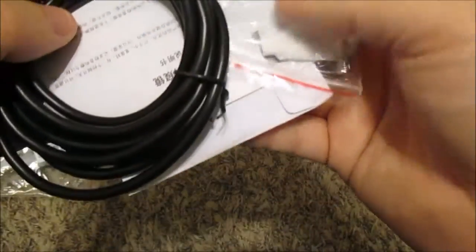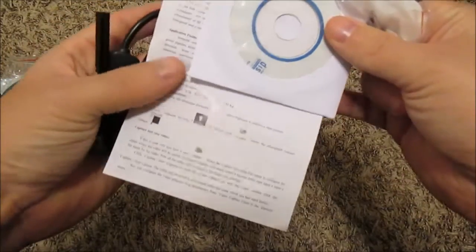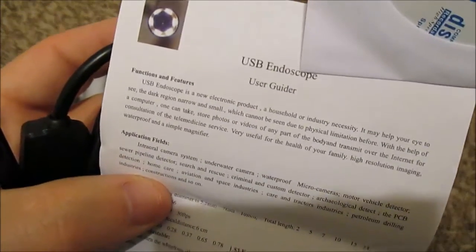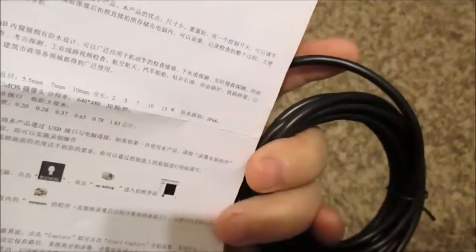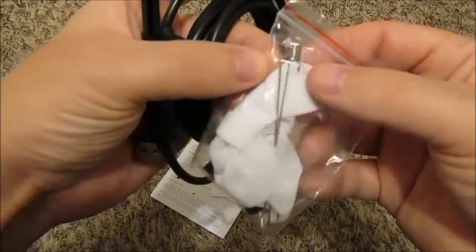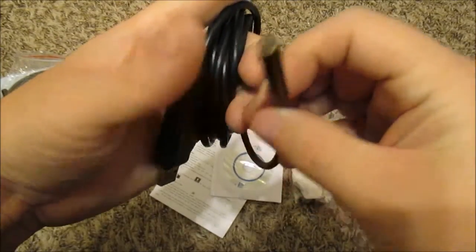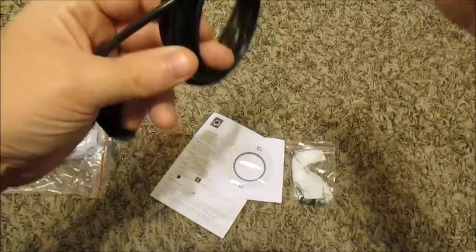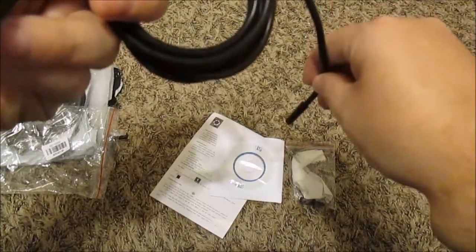There's a really long cable, and there's some kind of CD — software. It's called a USB endoscope. This guide tells you how to use it, comes in Chinese and English. There's the software disc, a little kit, and I haven't really looked at all this yet. Here's the tiny little scope with a pretty long cable — about 10 feet or so — and it just plugs into a computer.